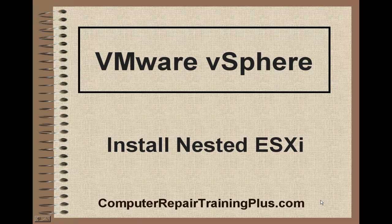Welcome back, this is Greg French. Today we're going to be doing lab number four. We're going to be installing nested hypervisors or nested vSphere ESXIs. These will be installed in another host, which is an ESXi, so these will be nested.